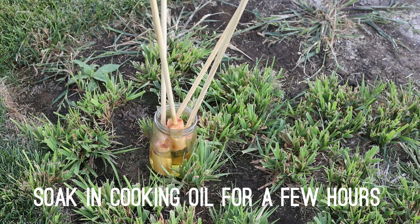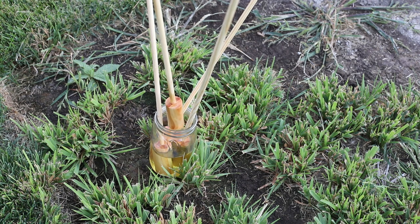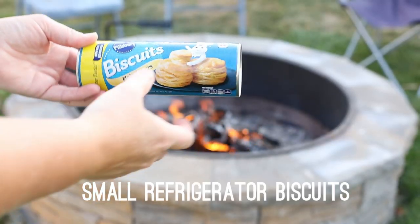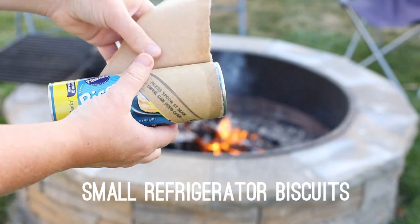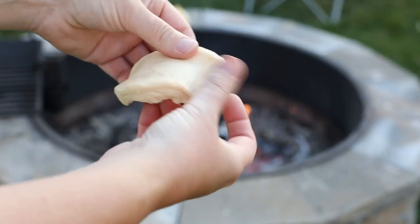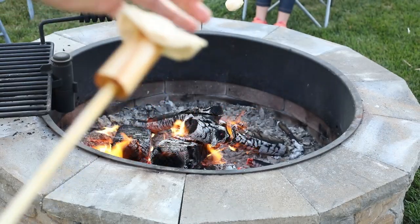Before using the woofum sticks for the first time, soak them in cooking oil for a few hours. If they get sticky in between roastings, you can just spray them with Pam or dip them in the oil. Grab some refrigerator biscuits — always get the small size, as the Grands are too big for this stick. Then stretch the dough out a little bit and place it on the end of the stick.